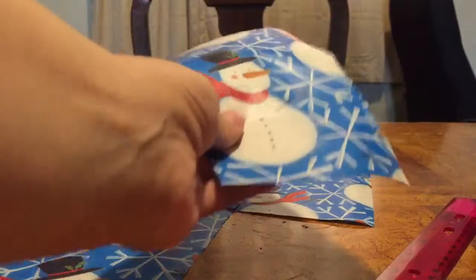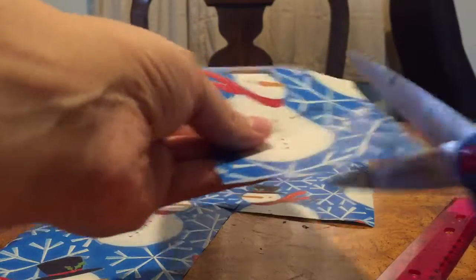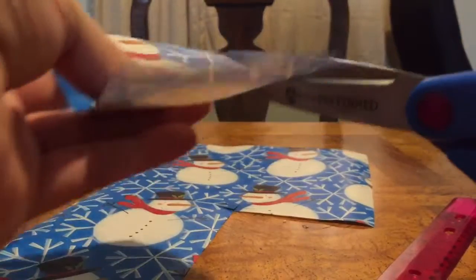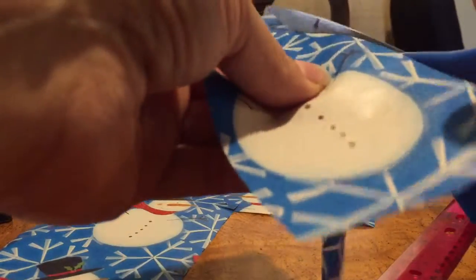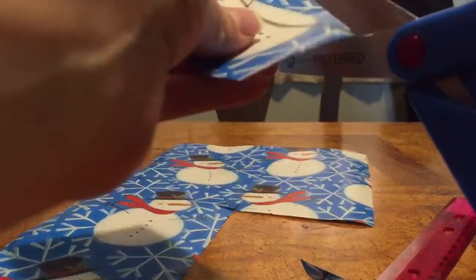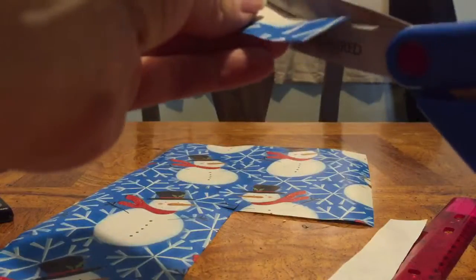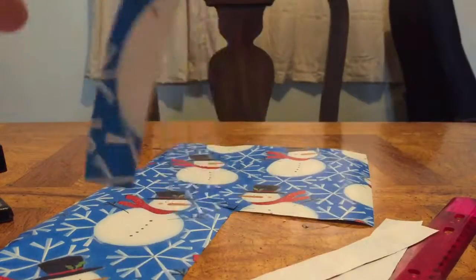With this wrapping paper I am going to go ahead and cut out approximately one inch wide pieces. It doesn't have to be exact unless you want to be perfect about things. So now I have four approximately one inch by seven inch pieces of wrapping paper cut out.